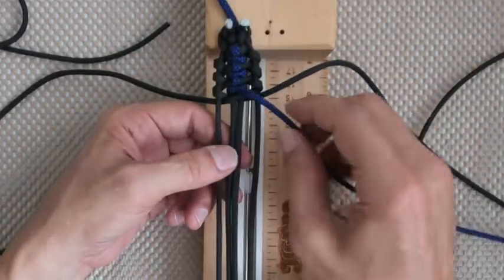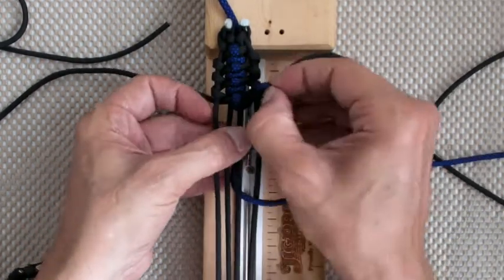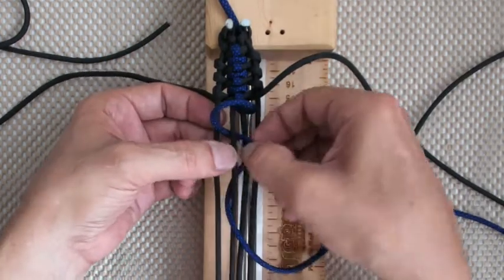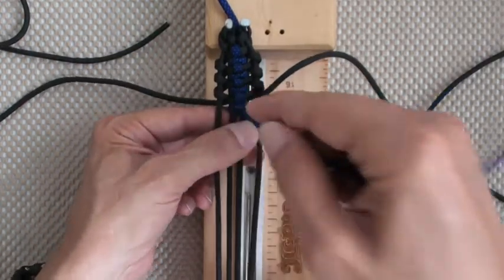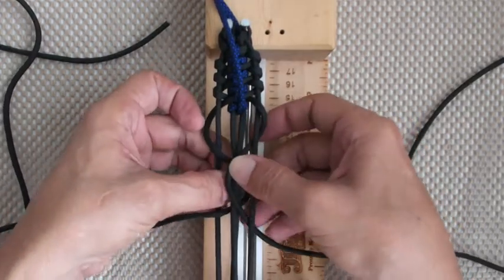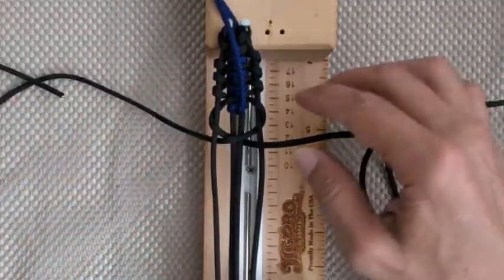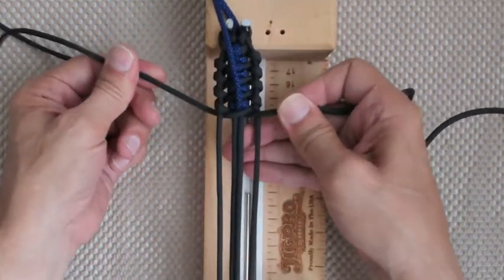One more time with the spine: down through B, out through C, over the core down through A and out through B. Tighten up, throw it back. Once you get the hang of it you just go like that and it's done. All right guys, do me a favor — post a picture of the bracelets, I'd like to see how you guys do with these.